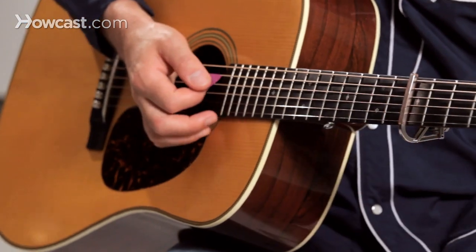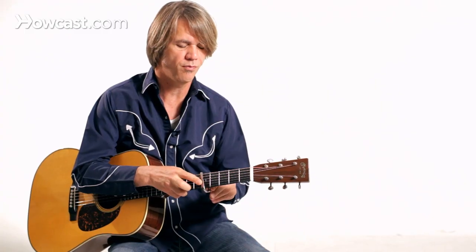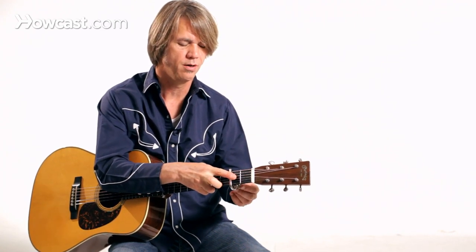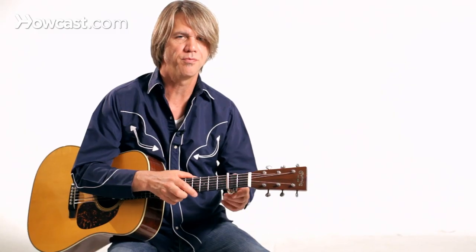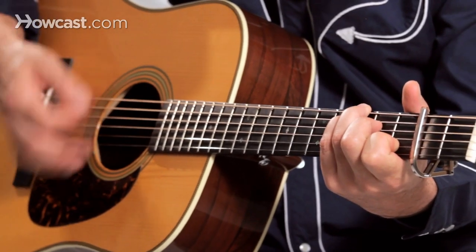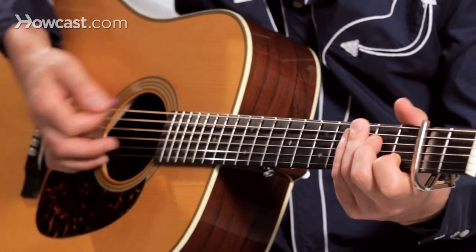Experimenting with the capo can open up the fingerboard in a really fun way. When I was starting out as a kid playing in bluegrass situations, moving the capo around the guitar or banjo really illuminated how different chord shapes can be interchangeable depending on what key you're in. So here's the C chord shape, but I'm actually sounding out a D chord.